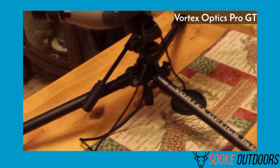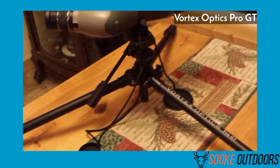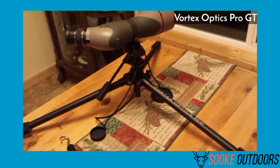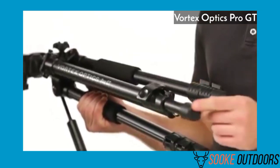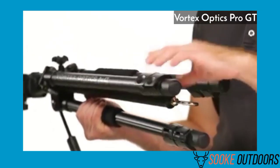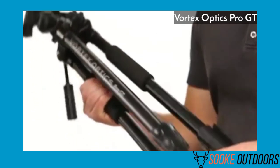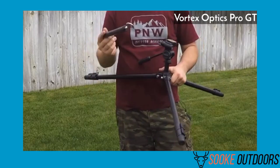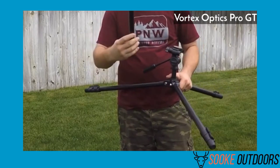It's incredibly sturdy for outdoor activities and durable to the highest degree. If you're a hunter, you know things can get pretty messy. Sometimes the weather doesn't go your way. This tripod will hold up during any bad weather conditions. Plus, it's extremely reliable. This is why the Vortex Optics Pro GT is the best spotting scope tripod for hunting, in my opinion.